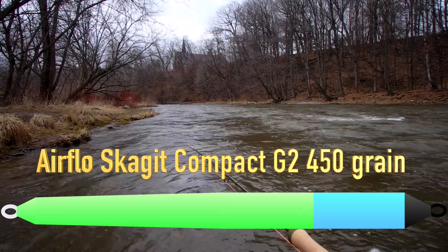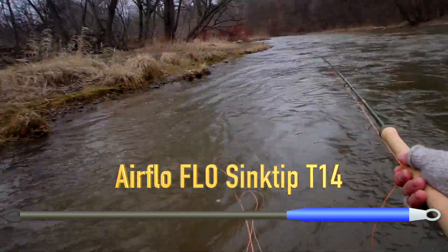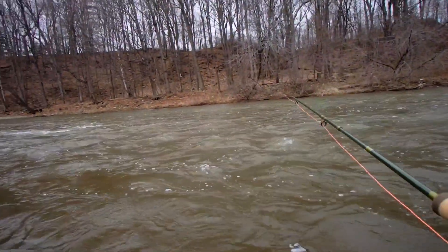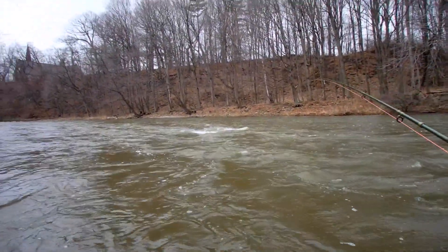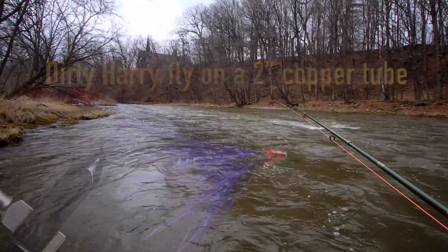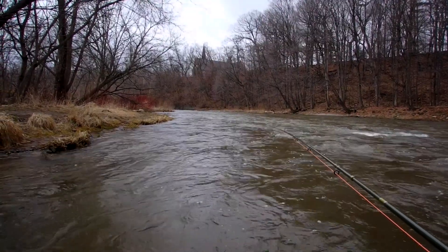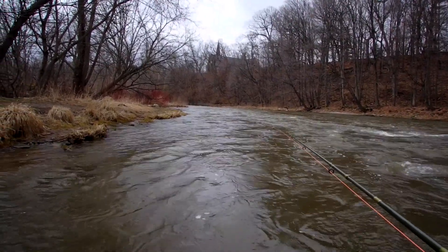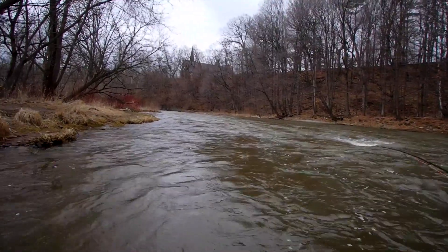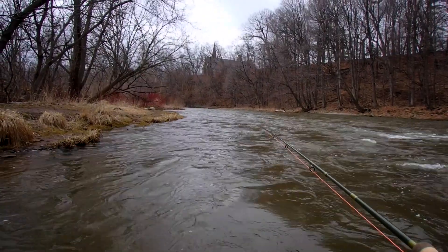Airflow compact Skagit, the new model with the blue back end, and an Airflow Flow Tip T14. And I'm just going to pick this straight out and cast it. Look at that — about 70 to 75 feet right across the river. Pulled that T14 and that big honking huge copper tube fly I've got on the end, pulled it straight out. No roller cast, nothing. This is what the action on this rod does for you. It really does make casting easy — it will pick up really heavy stuff, big flies, T14, and it will do it without a roller cast.